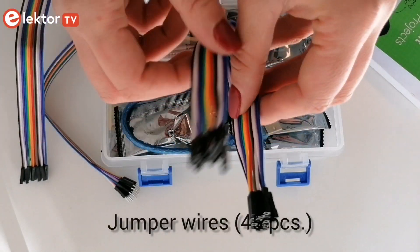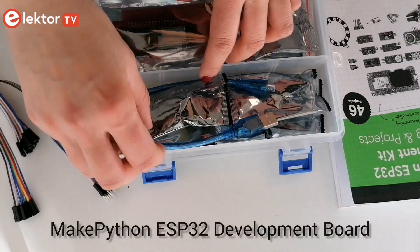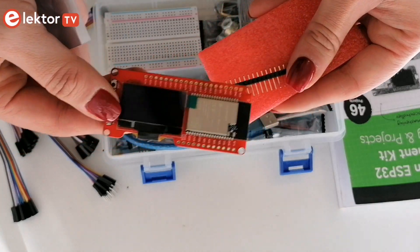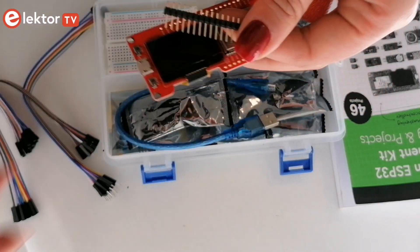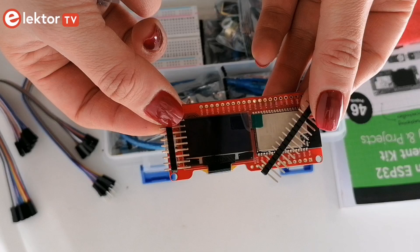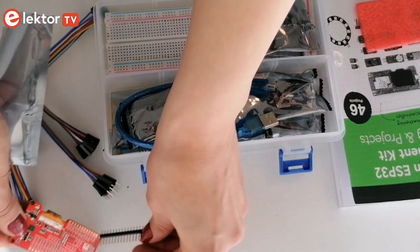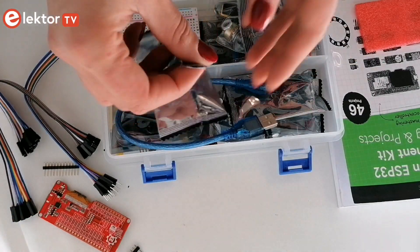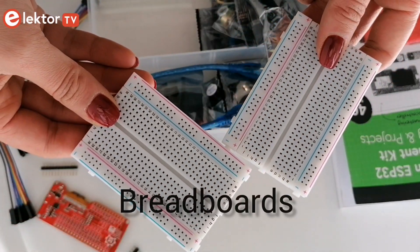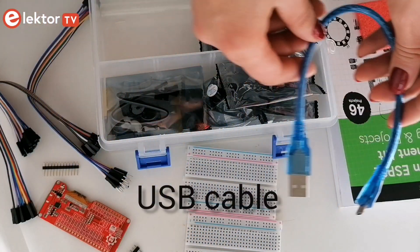45 pieces of jumper wires are provided. Included in the kit is the MicroPython ESP32 board — one of the most popular development boards based on the ESP32 processor. It's like a standard ESP32 development board with the addition of an onboard OLED display. All you have to do is solder these connector pins to the board. Two breadboards are also provided so you can start building your circuits, and it comes with a USB cable.